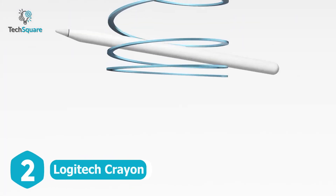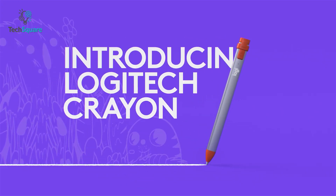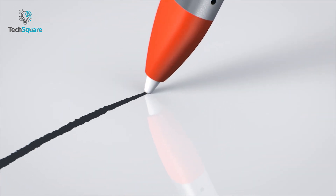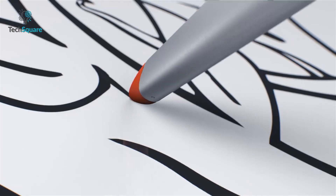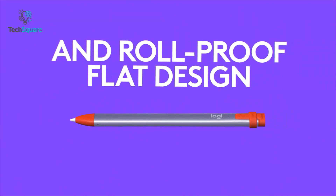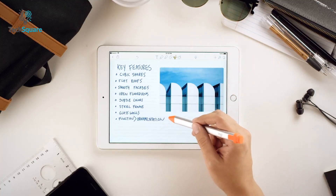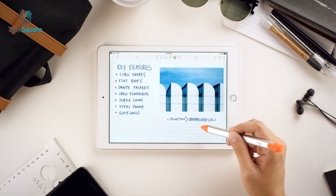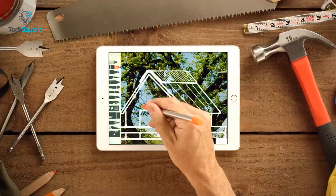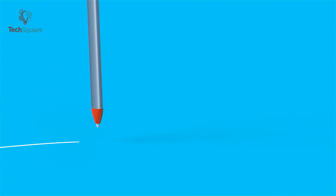If you are not a big fan of the Apple Pencil and are looking for an alternative for daily use, then the Logitech Crayon can be a great addition. As Logitech promises, this stylus seamlessly works with an iPad Pro, providing zero perceptible lag while drawing. You can hold this chunky stylus comfortably thanks to its flat sides and wider design. The Crayon features palm rejection technology for natural hand placement while writing, and is easy to connect — just turn it on and start taking notes, drawing, or sketching. It delivers up to seven and a half hours of runtime, which is enough for everyday usage.